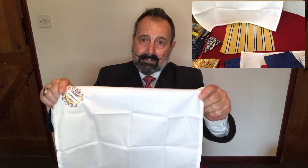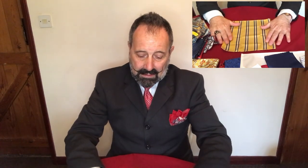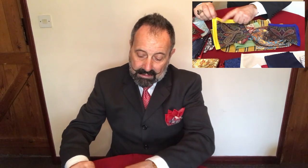Pocket squares historically have been called handkerchiefs, and most people will relate to their grandparents or even their parents using a handkerchief. It's very easy to use them in a formal setting, but in a more relaxed informal setting we tend to use what's called a pocket square, which is basically a strip of material. In this case we have a yellow and blue striped pocket square — it comes in different materials.